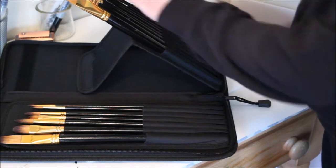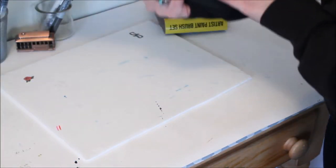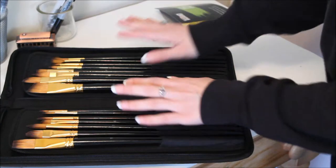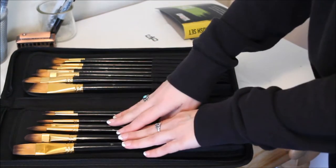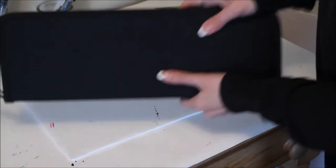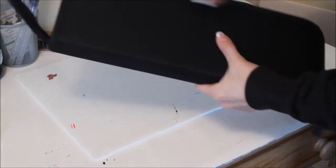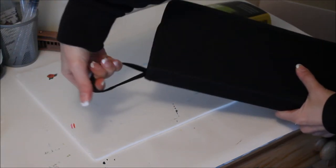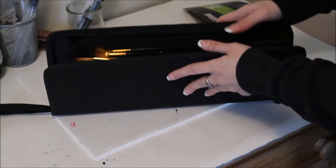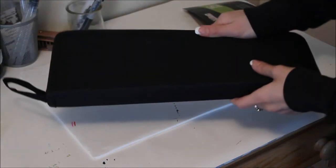Especially if you're somebody who misplaces or loses things, or if you're on the go, you can just pack it up and take it with you. I like how everything stays in the same place. Of course you can always mix and match and put your favorite brushes in here. This container is very cool, and up top when you zip everything up there's a little handle so you can hang it in your studio — very convenient. Again, it's 15 brushes and the case for $10 — definitely a great deal.